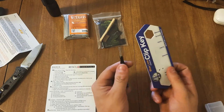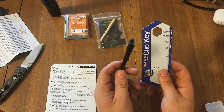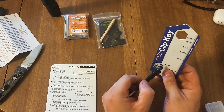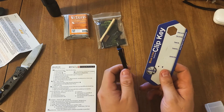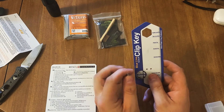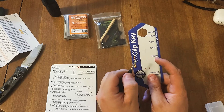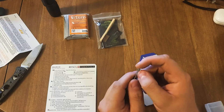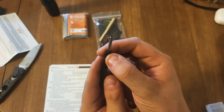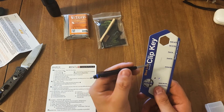The handcuff key — I definitely like this. For somebody who has handcuffs, you can never have enough keys because either you end up losing them, or — I had a little one playing with my handcuffs, we were playing cops and robbers, and she broke my key. She put it in like she was supposed to and turned it like she was supposed to, except she turned it way too hard and just snapped that little metal piece right there on the key.